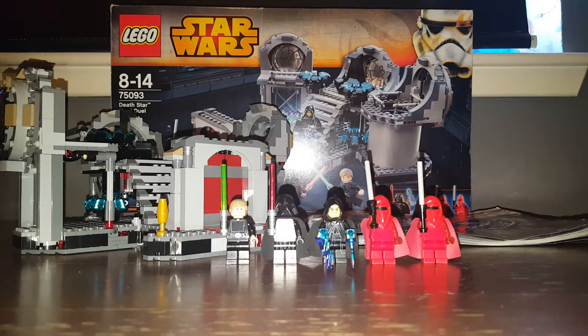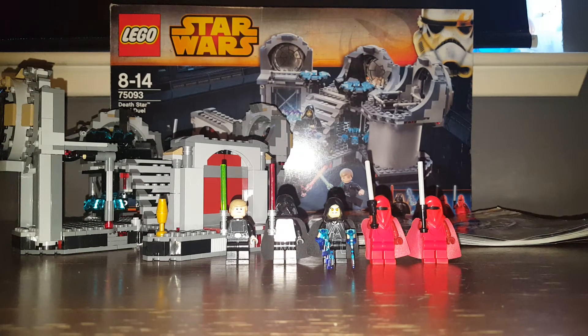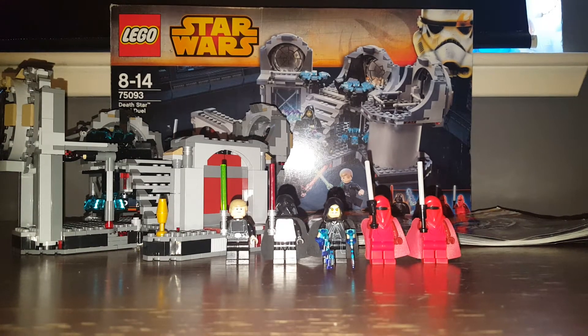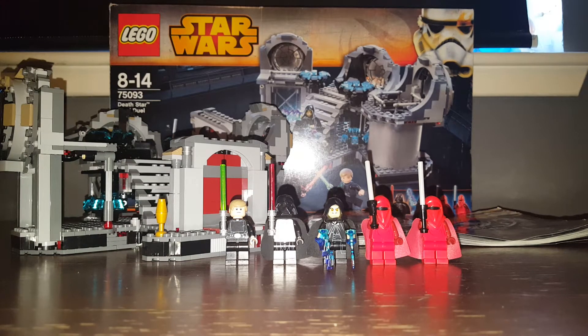What's up guys, it's CaptainRicksProductions72 and welcome to another video. Today we're reviewing 75093 Death Star Duel, ages 8 to 14. This set is from 2015 and I don't know the piece count or the price because there's no price on the box, and because of the country I live in there is no piece count, but yeah.